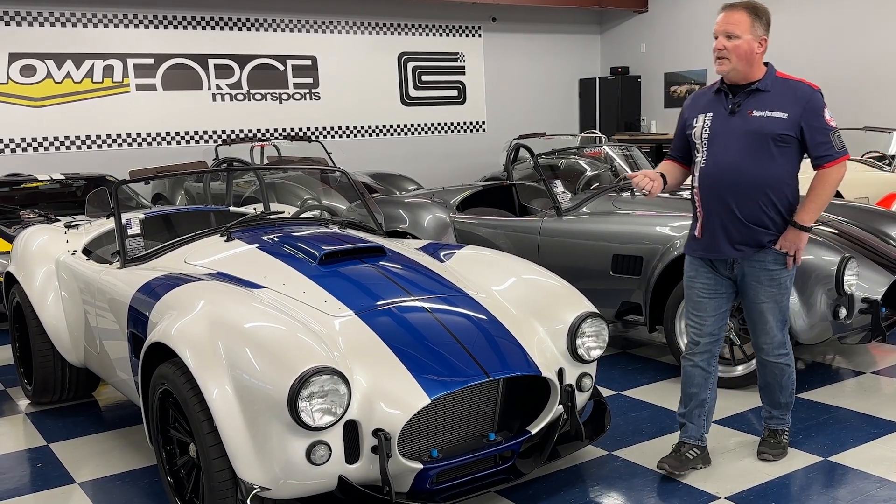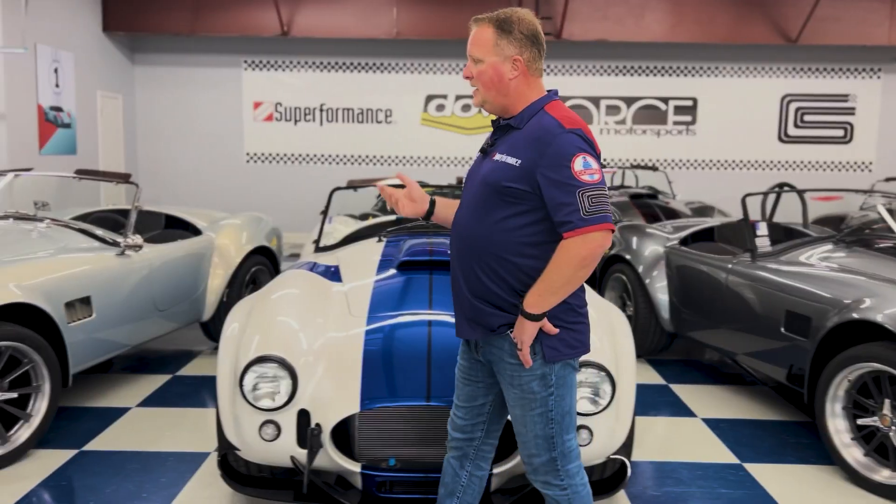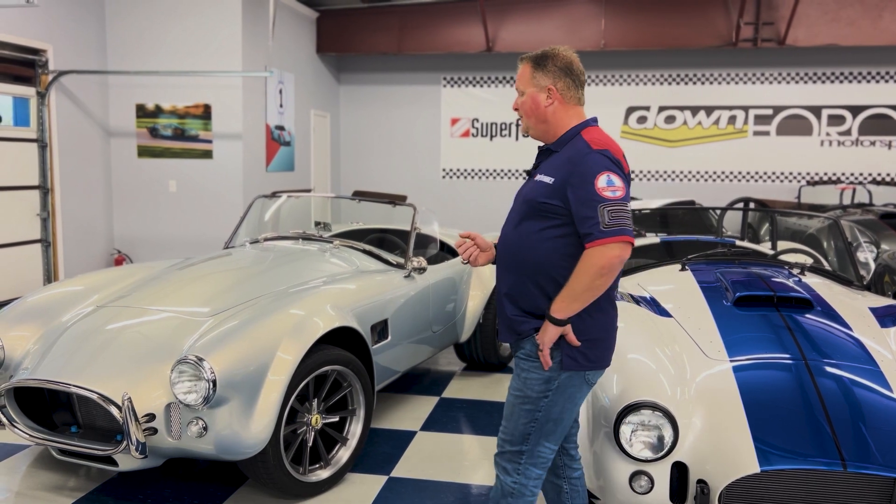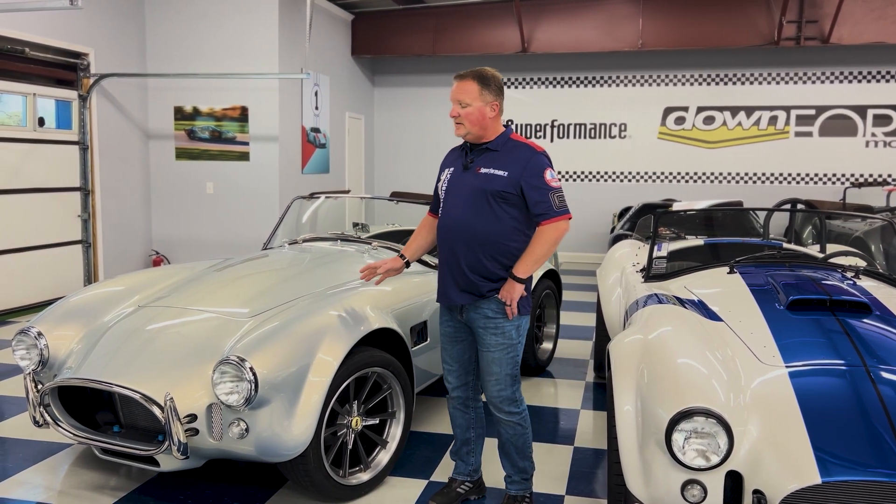And then finally, one of the last cars we're going to talk about today is the Mark 3R Roadster. This is a great option for people who love the Cobra but don't want the side pipes. Roadsters are not that common these days, but we are starting to inventory these cars a lot more. This car is finished in another modern color — for you Corvette lovers out there, you'll probably recognize this — this is Silver Flare Metallic from the new C8s.